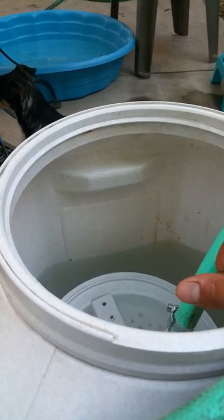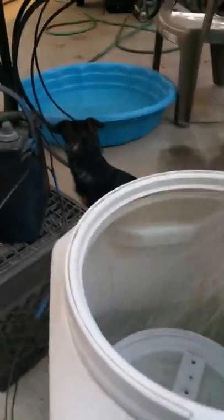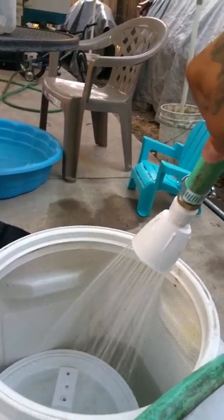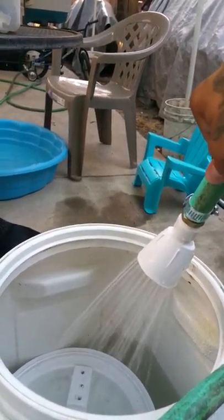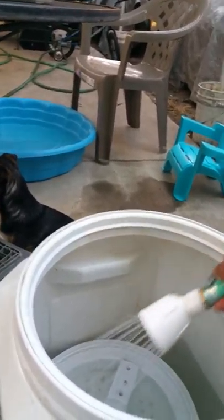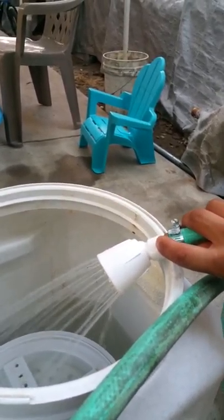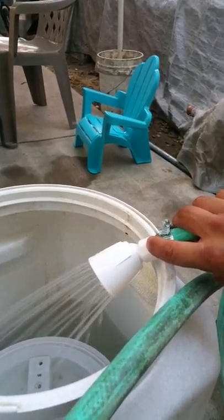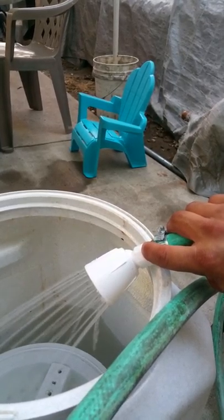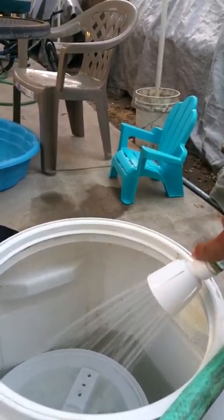I was able to get exactly seven minutes of run time with the shower. This little shower head I got from Ace Hardware, a cheapy for three or four dollars, but it's doing the job. There's a hole right down the center behind where you screw in, and I went ahead and drilled that out from about an eighth of an inch to maybe a quarter inch or 5/16, just to get more flow because it was backing up.